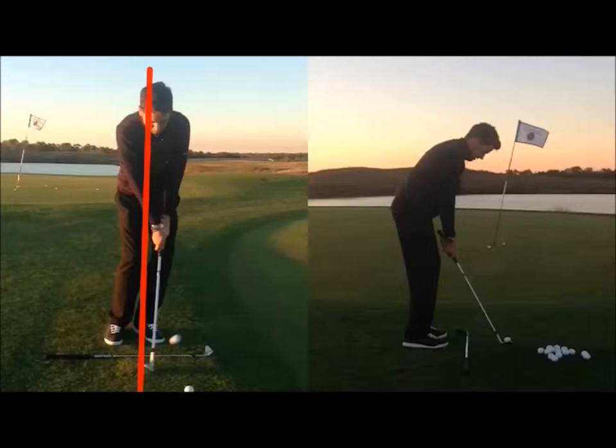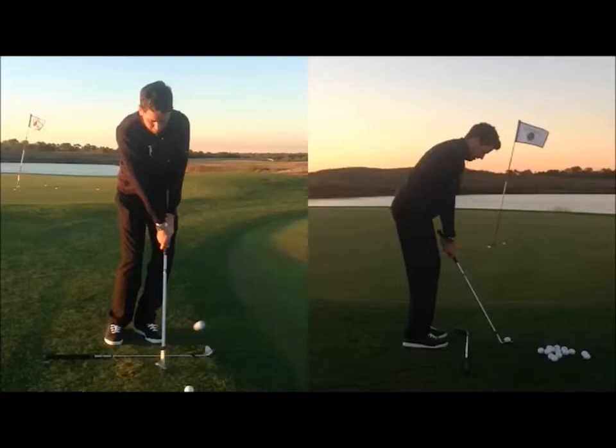A real telltale sign of what we're looking for is the shaft creating a vertical position about two to three centimeters in front of the ball. If we still have some angle there at that point, the hands have led the club head too much through impact. If we have the opposite — the head leading the hands too much — then we've released slightly too early and our action is likely to be too shallow.